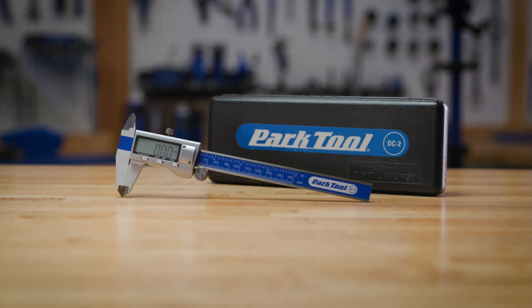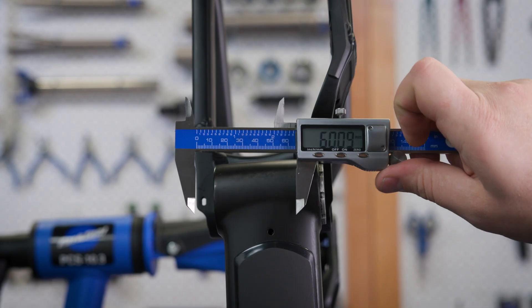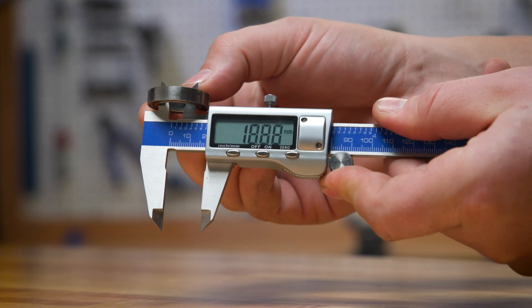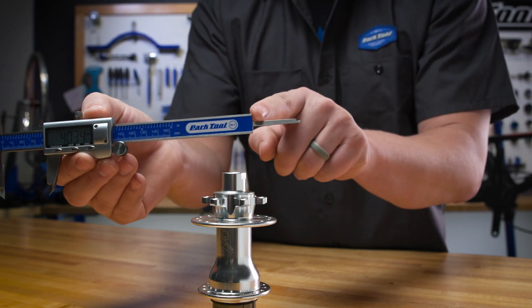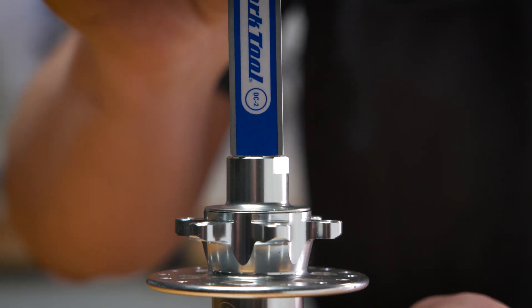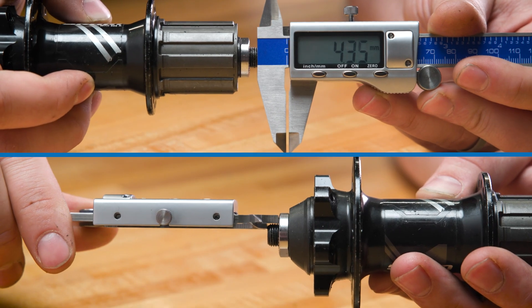And with the DC2 digital caliper from Park Tool, you can quickly and accurately take measurements of external dimensions, internal dimensions, depth measurements, and even stepped dimensions.